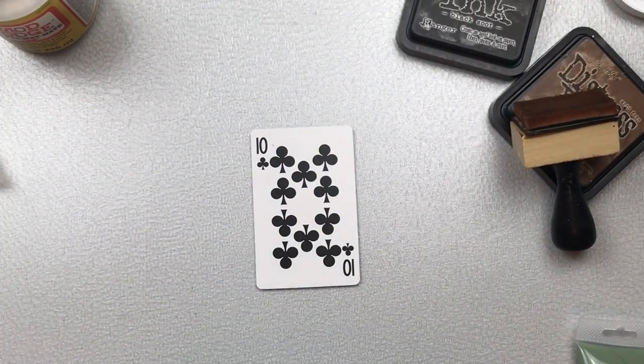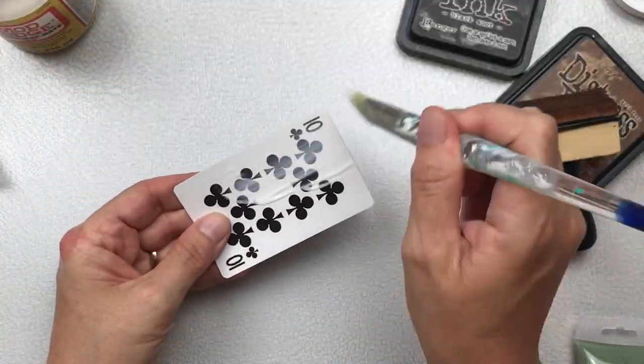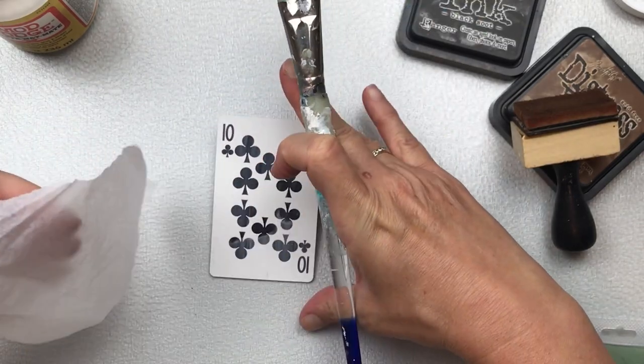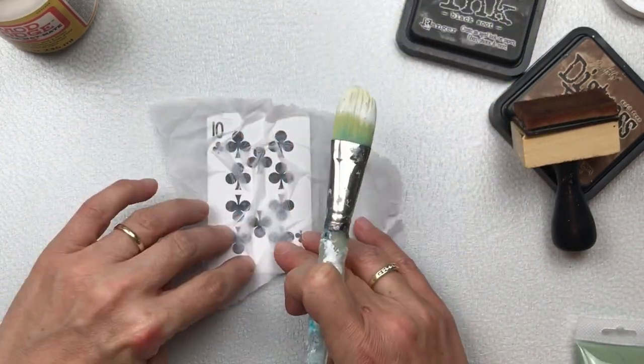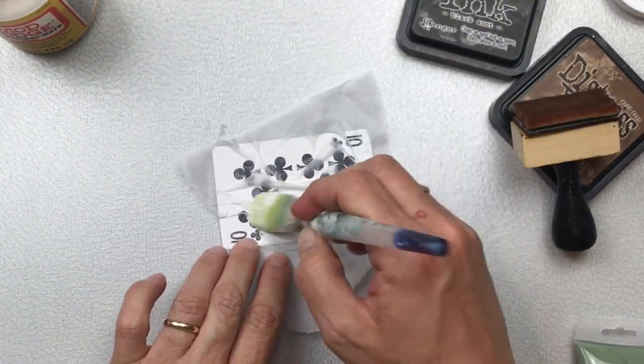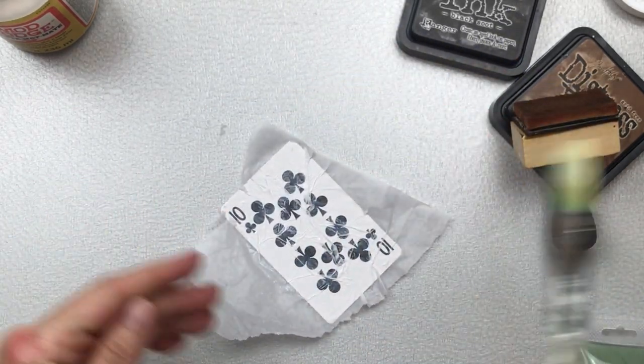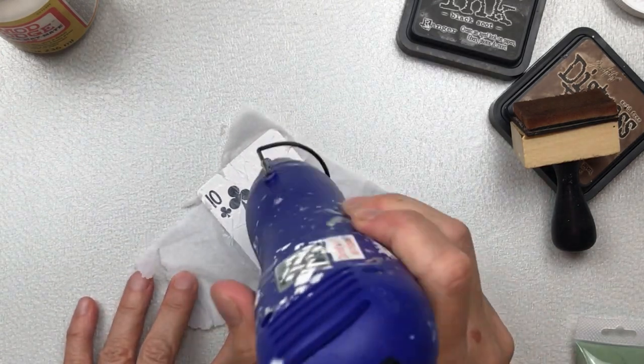Like most of my cards I'm going to start this one by adding a piece of tissue paper, which I'm adding with Mod Podge. This is just the regular tissue paper you'd use for wrapping a gift, and when I press it down I actually use my fingers to scrunch it a little bit so it's not smooth. I want to create a bit of texture on the surface of the card.